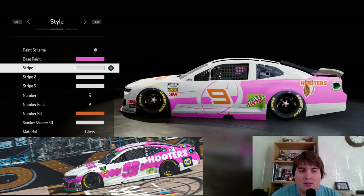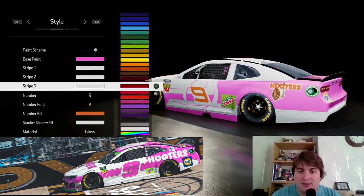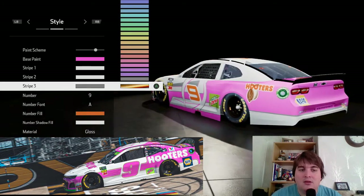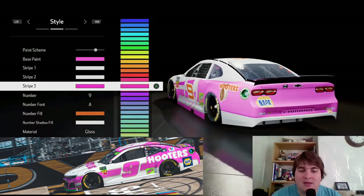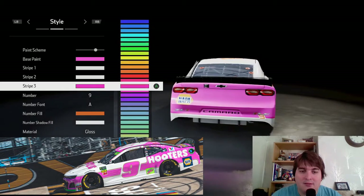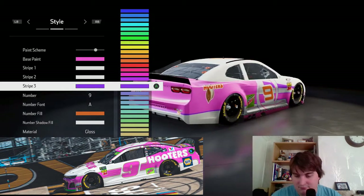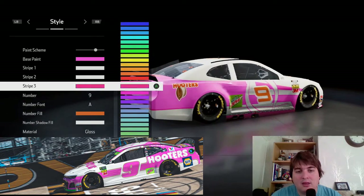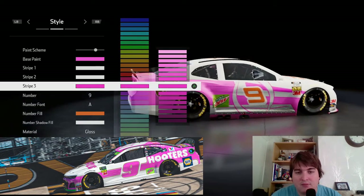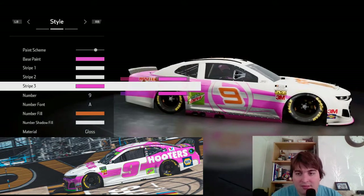Obviously everything else will be white, unless you fancied maybe making stripe three match. There's the purple, there's the pink — where's the dark purple? There you go, there's red down two, and we go seven from the top: one, three, five, six, seven — there you go.